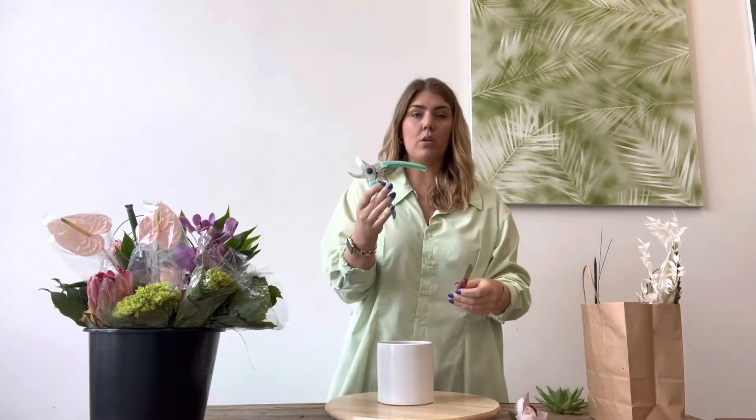Go ahead and get your floral clippers or your floral knife — both is great. If you don't have either one of these, you can use a sharp paring knife, like a small kitchen paring knife, nothing with serrated edges because we want really smooth, clean angled cuts. Serrated edges will damage the blooms. Same with kitchen scissors — if that's the only thing you have on hand, just be mindful that they're sharp, because dull edges will damage the ends of the blooms.